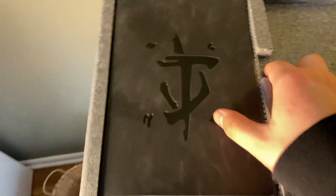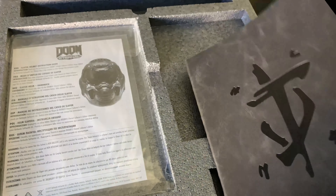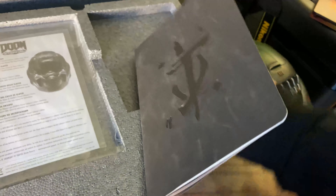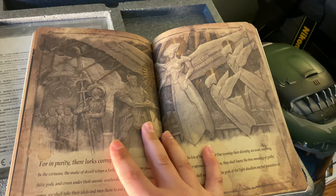This is the box on the inside without the cover sleeve. There's nothing in there because I already took the stuff out. This is the lore book — not an art book, a lore book — which is pretty cool. It has a nice felt feel to it and is a different type of book.